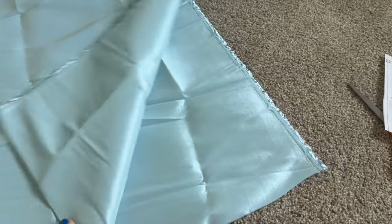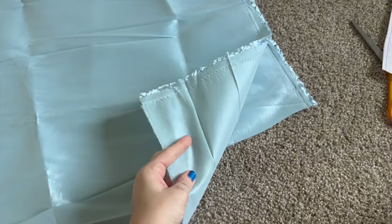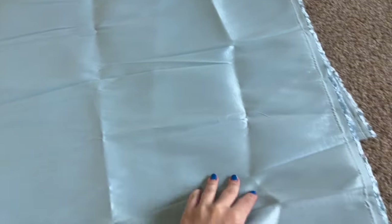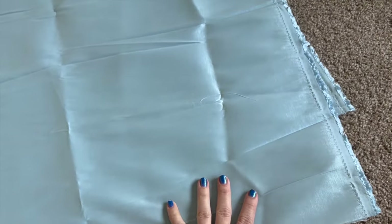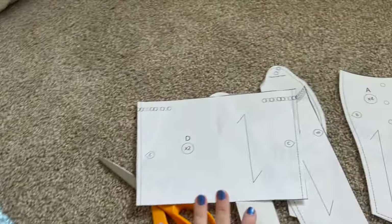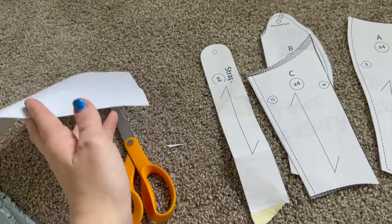I went through my stash and I have this polyester taffeta — it's a little stretchy and has some shine to it, and it's kind of a robin's egg light blue. It's very pretty, so I'm going to cut out this pattern.